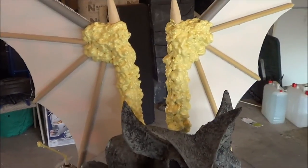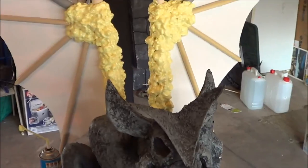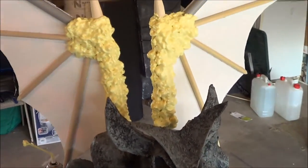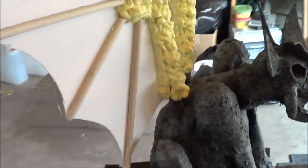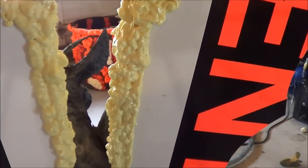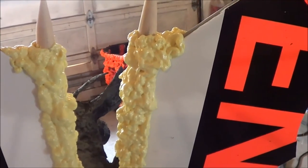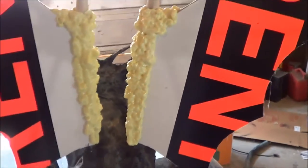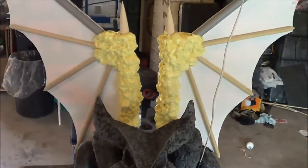I had to put them up on the gargoyle just so I could get to the back. I wanted to complete the foaming while all the foam was still wet and not cured, so that if I need to do anything during the curing process — like packing things down — it's all at the same level. There it is; we'll let that cure up and then paint.